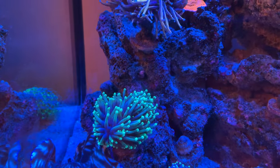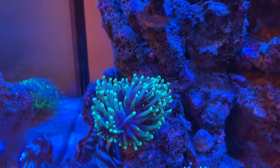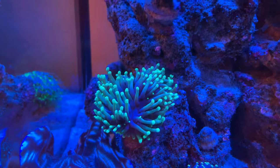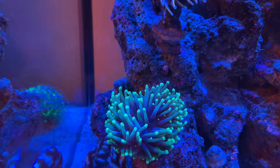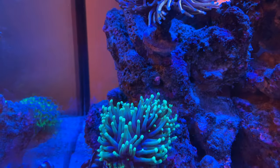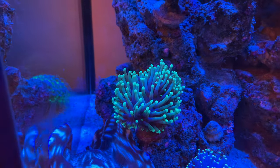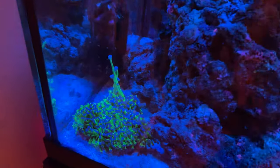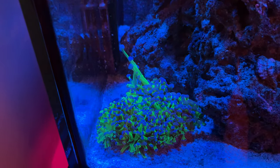Underneath those three torches is my next one — it's an Aussie torch that TSA is calling a Grim Reaper torch. This thing is a single head, super fat, and has three mouths but hasn't split yet. I picked this up from an LFS and I've had it for about nine months now.